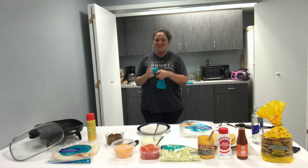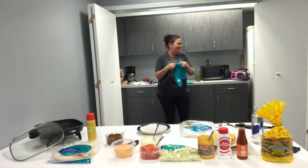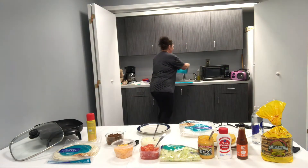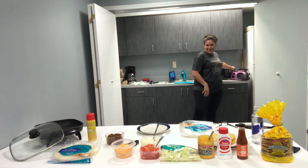Hey, you guys are back. Glad you made it back. Got some country music going on — didn't know I liked that, didn't you? I'm just playing. Let me turn it down so we can get started cooking.